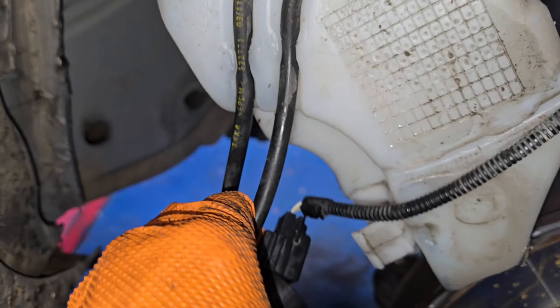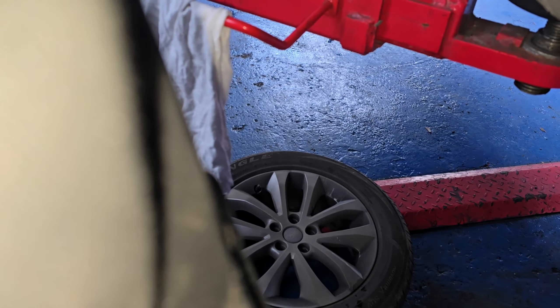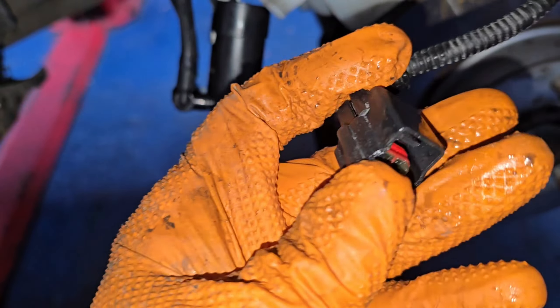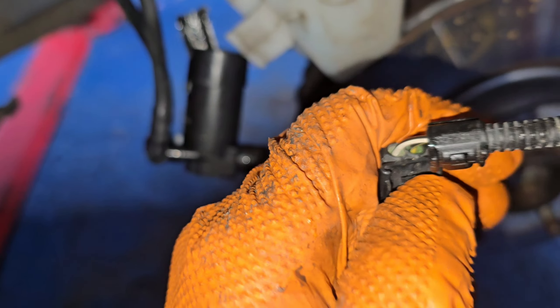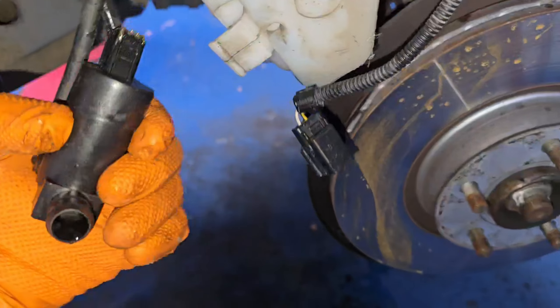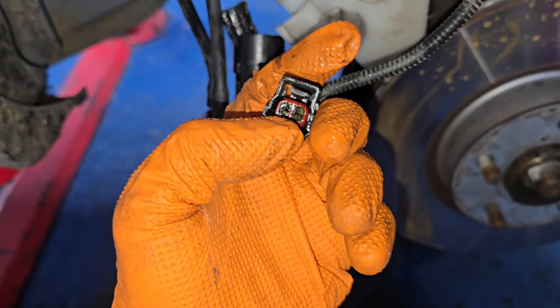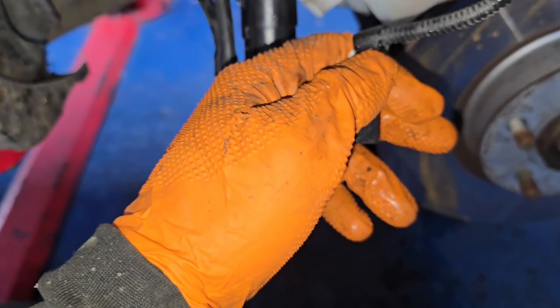Looking at the connector, it just has a tab here — you press the tab. Make sure there's no water ingress on this one; I cleaned it already. Press that tab in and it pulls up, and you can replace your washer pump. If you wanted to test it, you could put a meter across the two probes — when you operate the washer motor inside, it should get 12 volts down here.